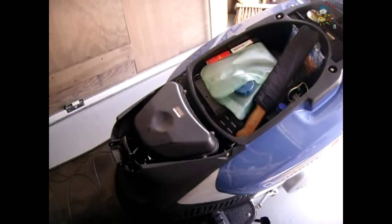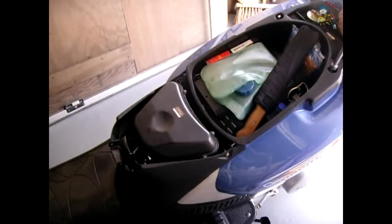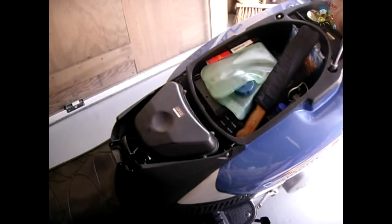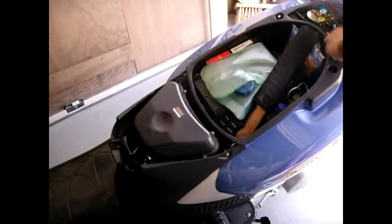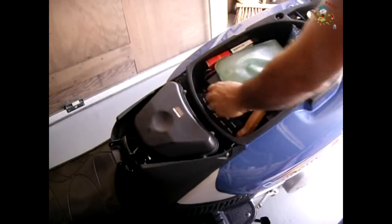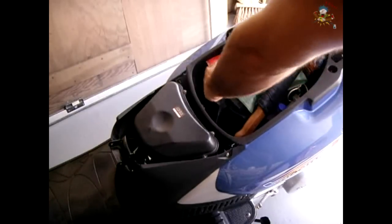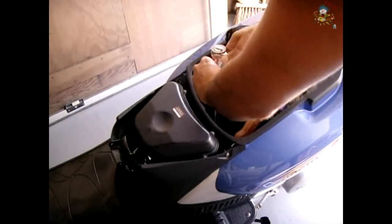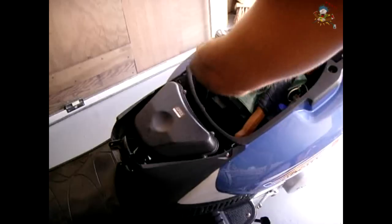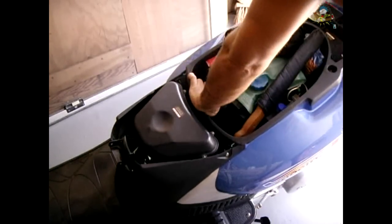The next step after the seat is removed: take out the basket and then remove this shroud. Down here there are two more bolts that go into the frame. Loosen the two.